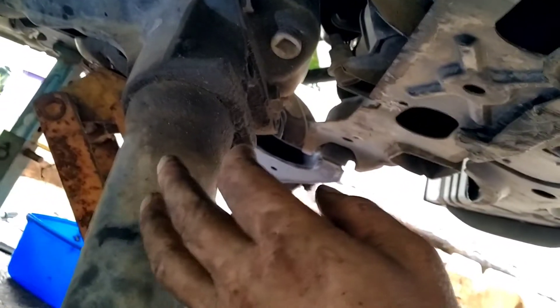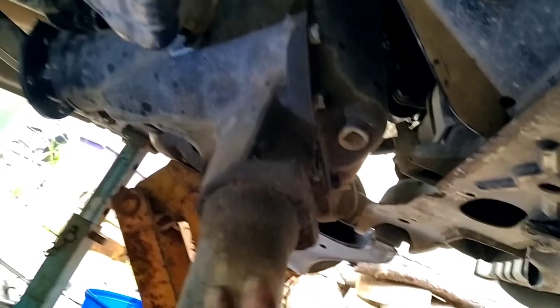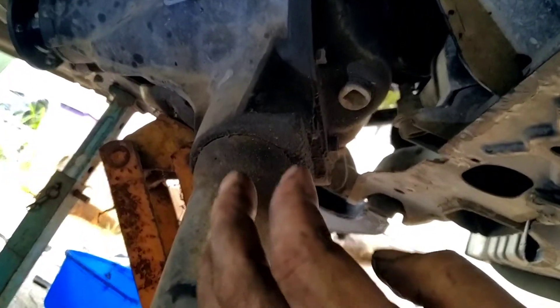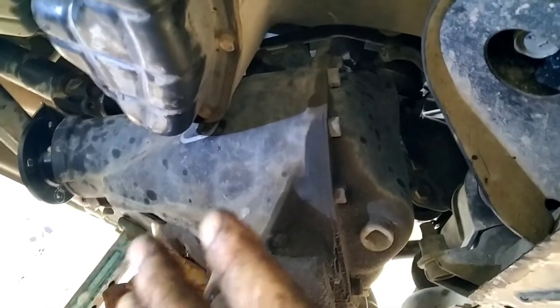Be warned when you try to lower the diff down — the diff wants to rotate, the way it is now on the axle on that jack. It's sort of safe here but there's a breather tube just up there, so I didn't want to rip that off. I'm lucky it's not going to fall, so I'm working it quick.